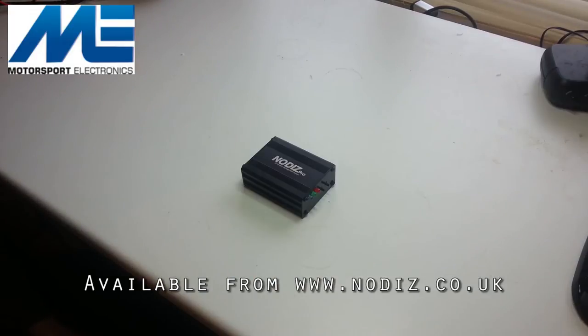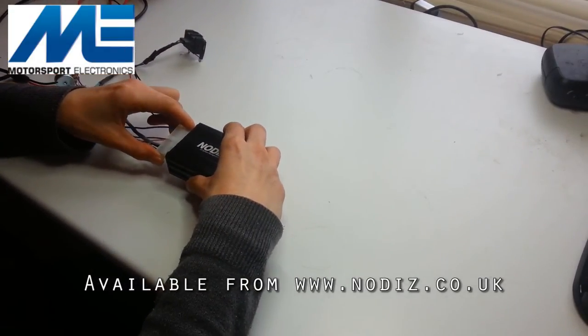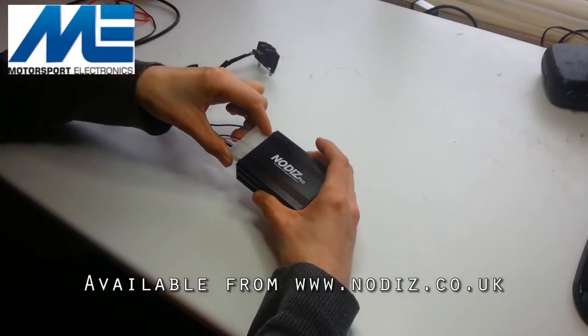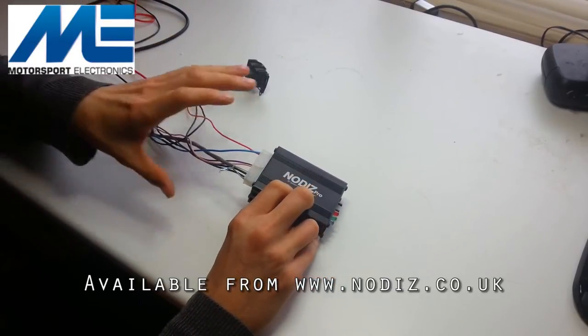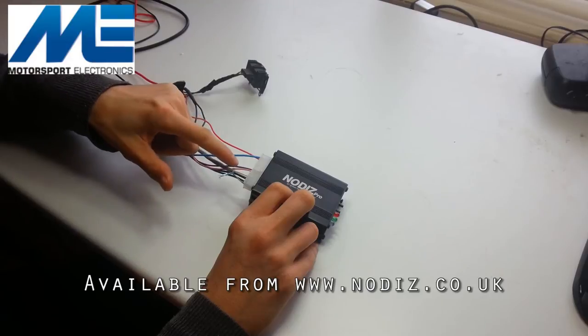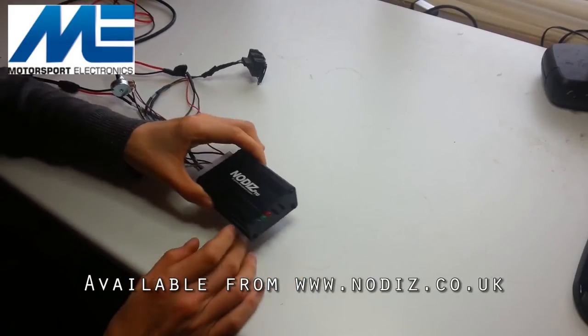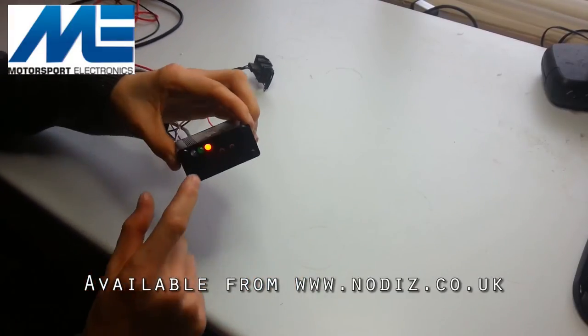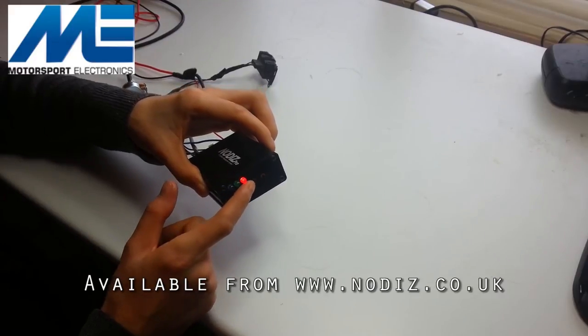Here we have a simple test rig that allows us to power the unit and provide a trigger signal to simulate being fitted to an engine. We plug in the main connections — and although there are 20 pins on the Nodiz, this is the bare minimum needed: approximately seven connections including coil wires, a 12-volt power feed, throttle position 5-volt reference and signal wires, and the shielded crank sensor wire. With all that connected you turn on the power supply and immediately the red LED lights up.